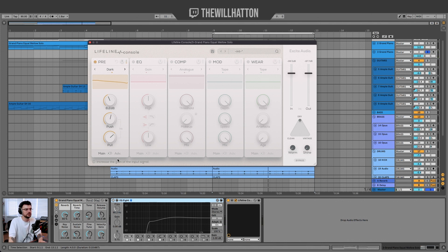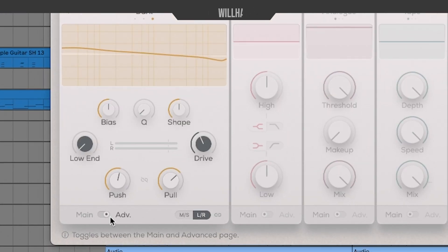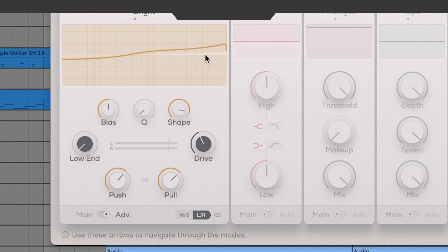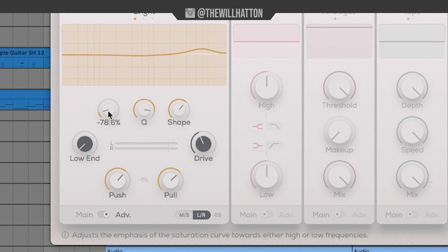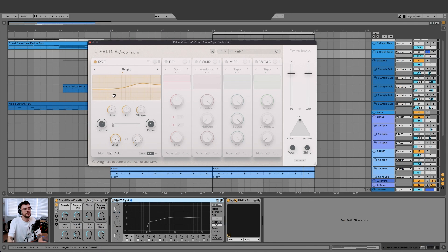If you want a little more control, all of the tabs in Lifeline Console have a Main and an Advanced view. In Advanced you can edit and manipulate more — for example, if you like the exaggerated low end but want to change the shape of the curve, just edit Shape. You can also smooth or harden that line for Bright, choose your Q point, switch the bias to tilt the EQ, and roll off some of the low end.